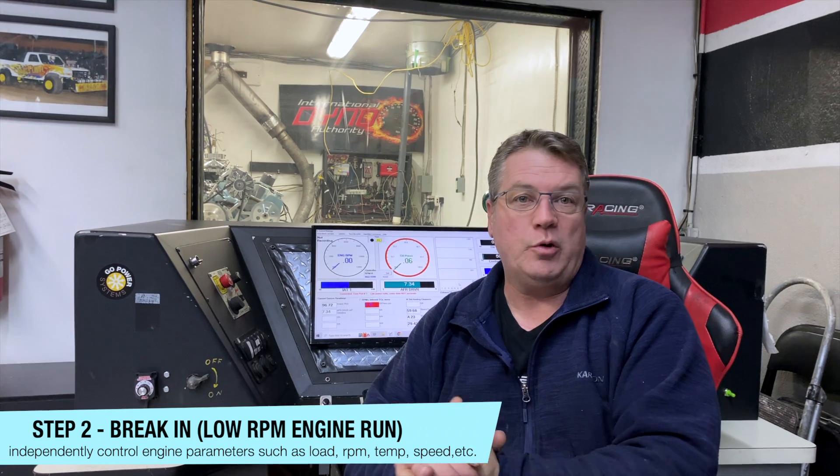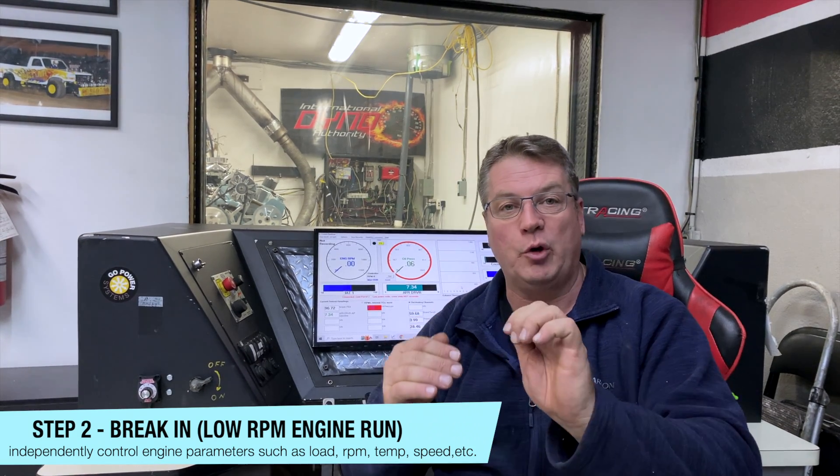We've gone through each one of the systems, isolated each system, fixed a fuel leak and a water leak, checked the initial timing, and now we're about to start the break-in procedure. We're going to bring the motor up in RPM a bit, then vary the load so the engine runs at a steady RPM with different loads. We want to see some heat cycling — the heat comes up, then we cool it down a little bit, then the heat comes back up. After that, we'll vary the throttle while leaving the load alone so the rings seat and everything works as smoothly as possible.